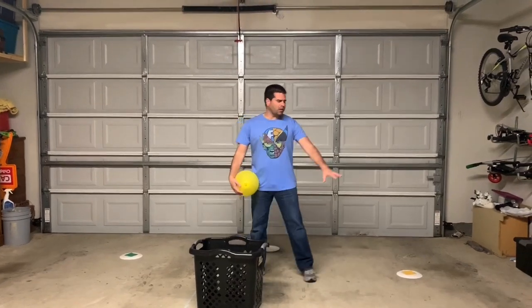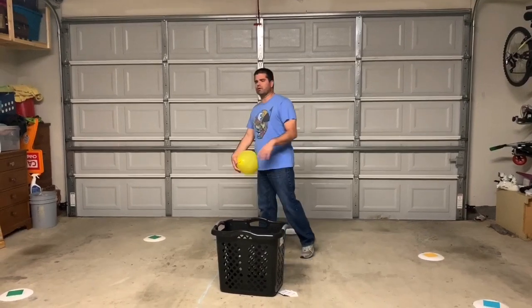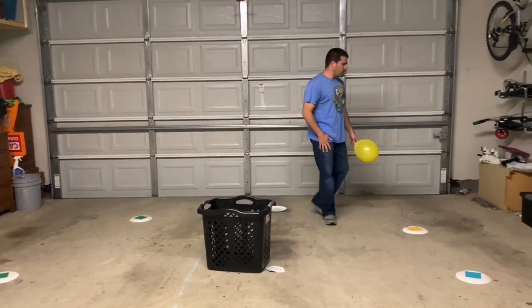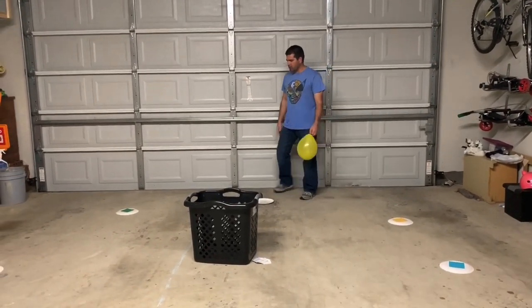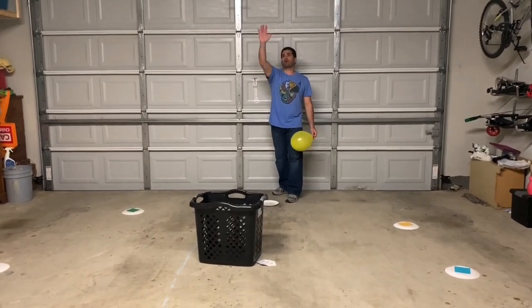You'll also need some playing cards. You don't necessarily have to have the paper plates — you can make a dot on the ground or mark a personal space where you know you need to stand when making your hits. We are calling this one Balloon Baskets! You're going to stand by one of the plates and toss the balloon up in the air.